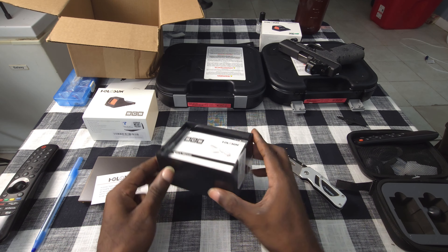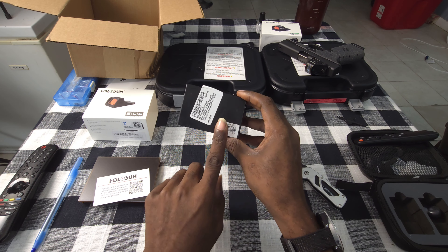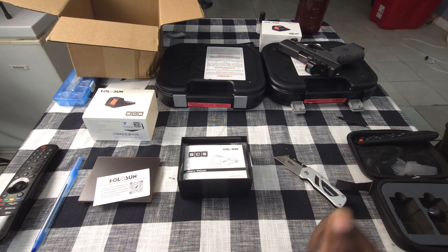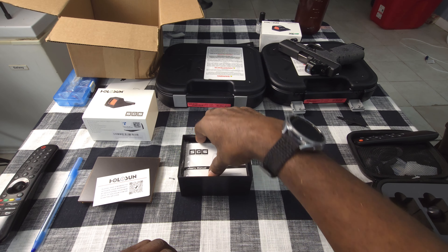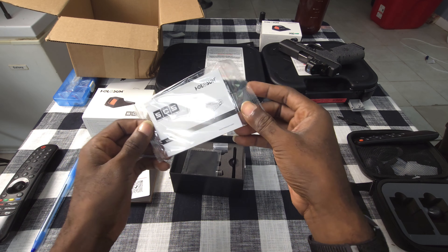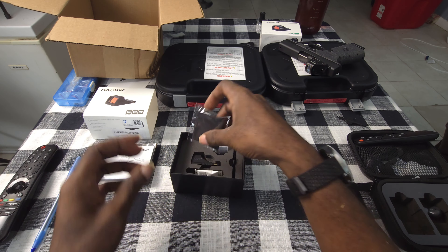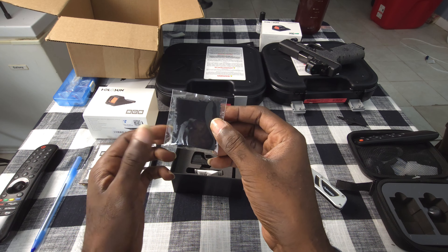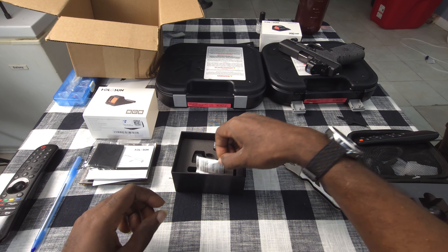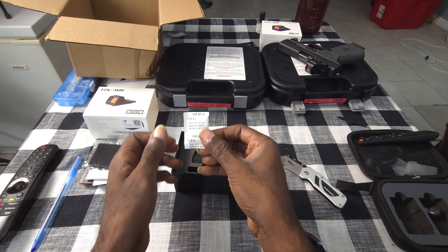Make sure y'all sign up for your warranty. I noticed last time I signed up I didn't know what the serial number was — I think this is the serial number right here, don't want to zoom in too close because I haven't done the warranty yet. You got a user's guide that gives instructions on how to install it, the features, and how to change the reticles. Got a microfiber cleaning cloth in case you get greasy fingerprints on it, and a pack of silica — do not eat it, just throw it away.